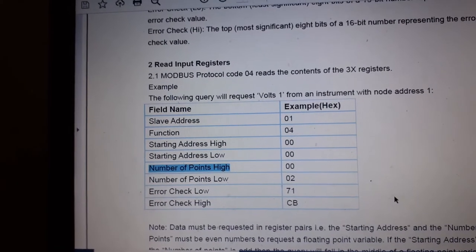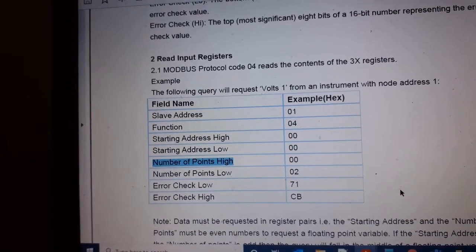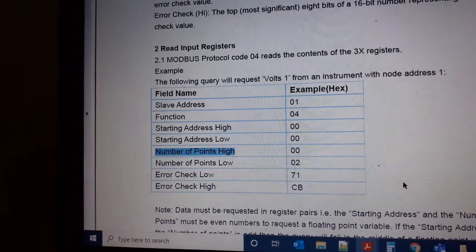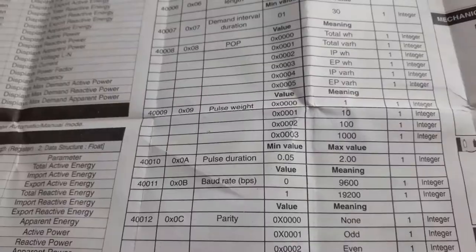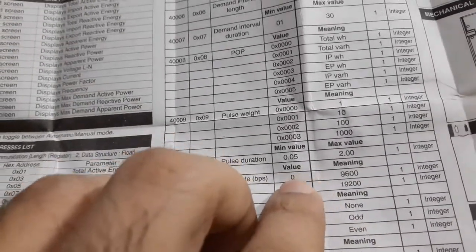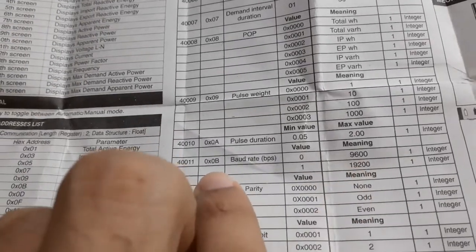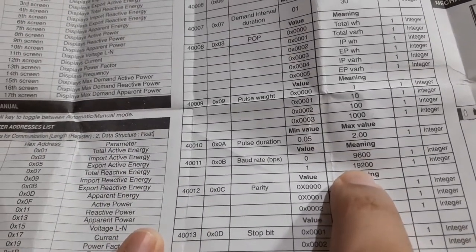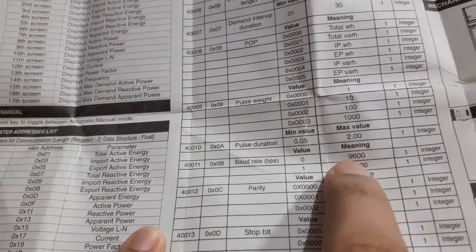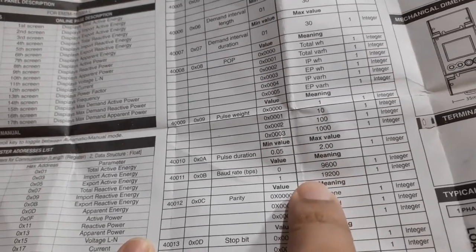The Modbus protocol is a serial protocol running at a default baud rate of 9600. This is documented in the manual. You can also change it to 19200, but I'm keeping it at the default 9600.